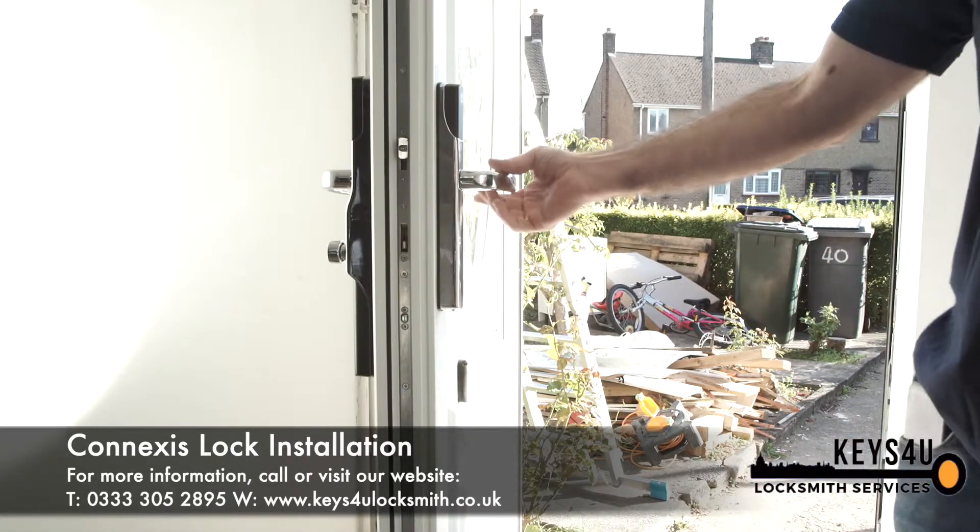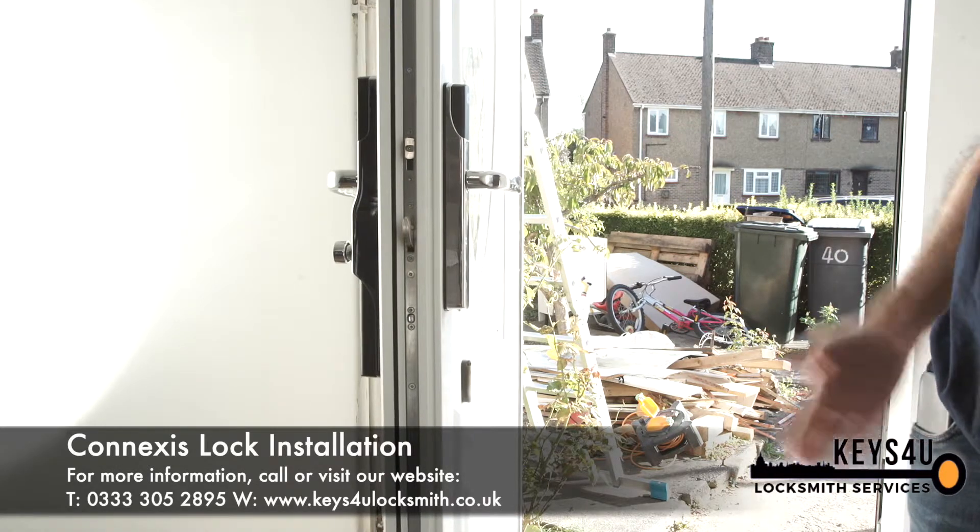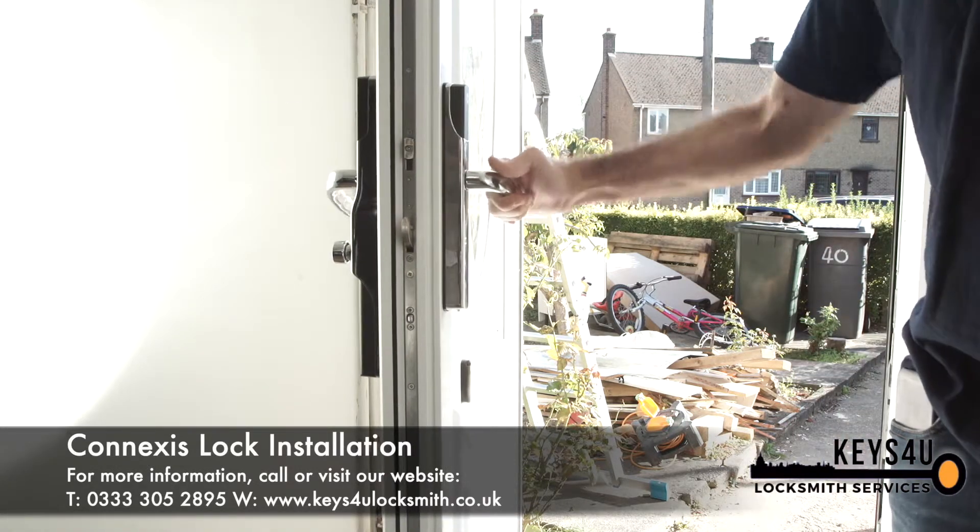To arm and lock the Conexus lock, simply pull the handle upwards. Give it a few moments and you can now check that your door is locked.